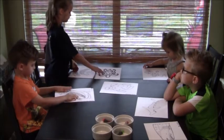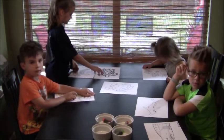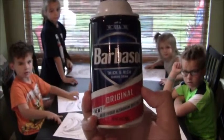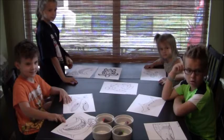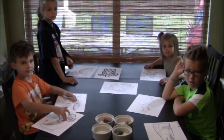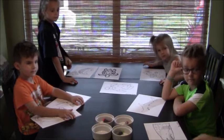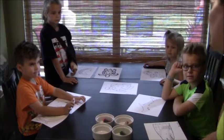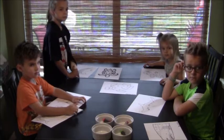Well this project is very easy! All you need is some shaving cream, and some Elmer's glue, and some color to make some different colors for your project! So we're going to get started!